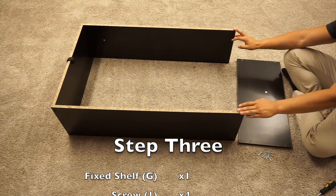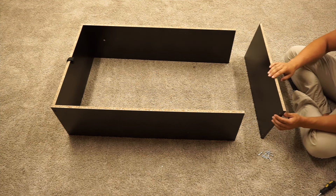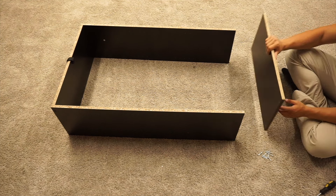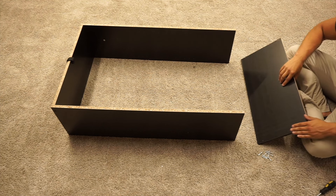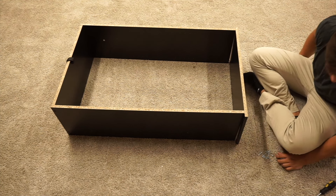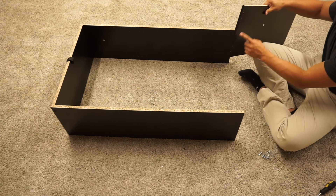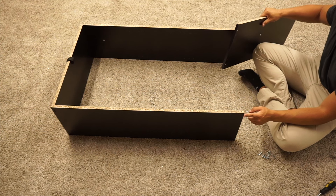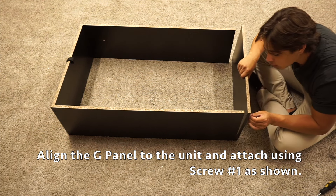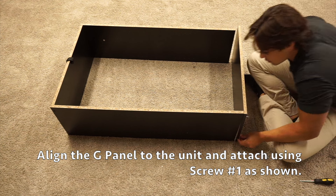For step three, we're going to keep this assembly we've been working on and then grab our G panel. We want to position the G panel so that the unfinished side is facing up and the side with the most pre-drilled holes is facing towards the outer side. This side only has four pre-drilled holes, so we're going to put that up against the unit. Then grab four of your screw number ones and slide them through the outer two pre-drilled holes into the pre-drilled holes on the D1 and C1 panels. Get them all in the four corners first, then tighten them down all the way.